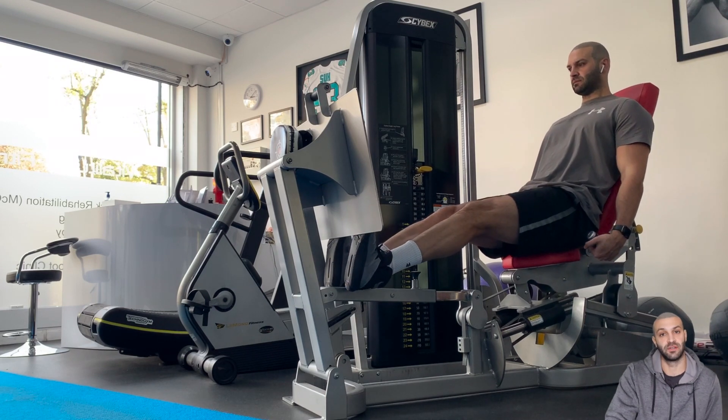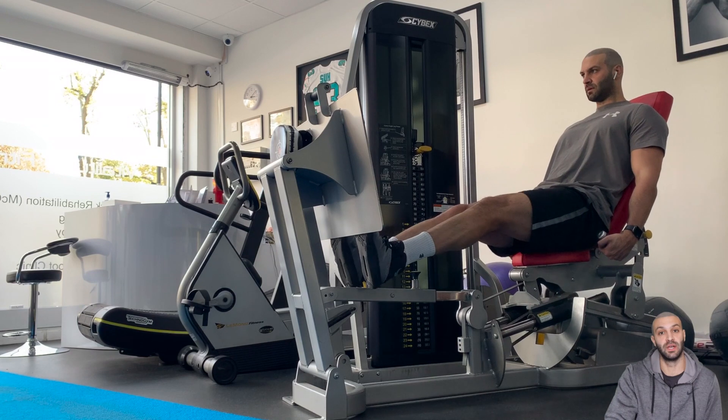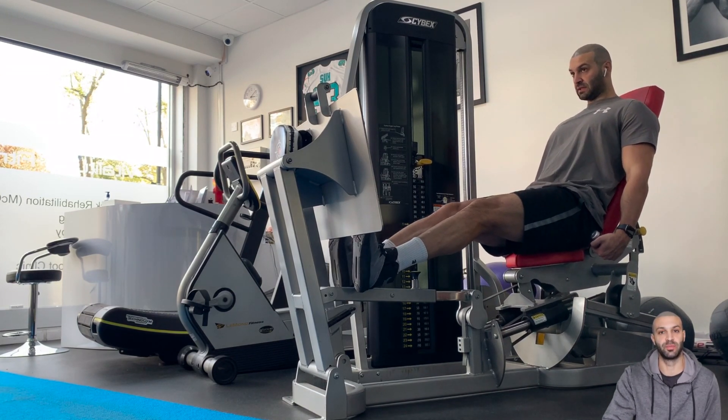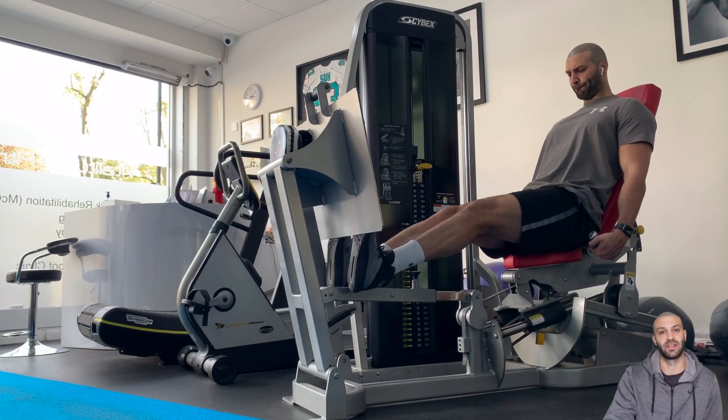This is the last exercise of the session — the seated calf press. This is my favorite for loading the calf because I feel I have more control over the actual motion and the load, as the weight isn't pushing all the way down through your body like a standing calf raise. I just prefer this one.